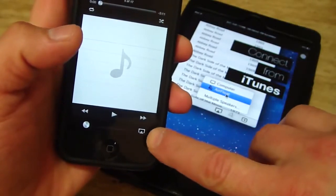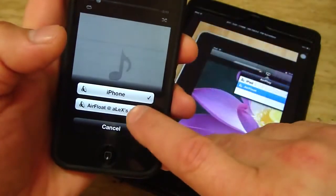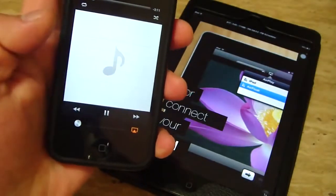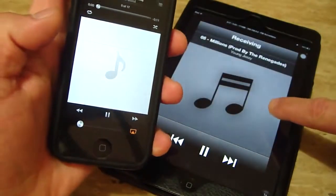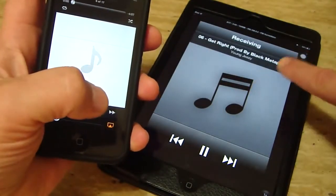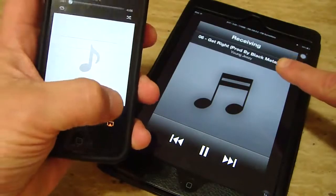As you can see the AirPlay option is right there. I'm going to stream it to my iPad. So you can see it change — as I change it on my iPhone 5, it's changing on the iPad Mini.